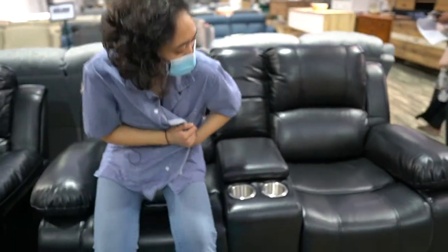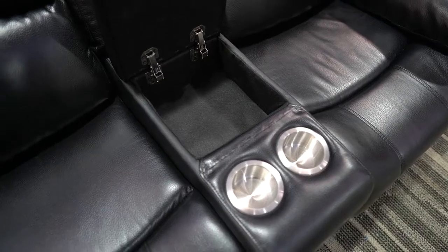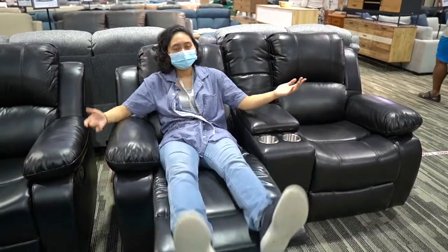Two seater. The middle part is the console and the storage unit. You got two cup holders. Two seater reclines as well.